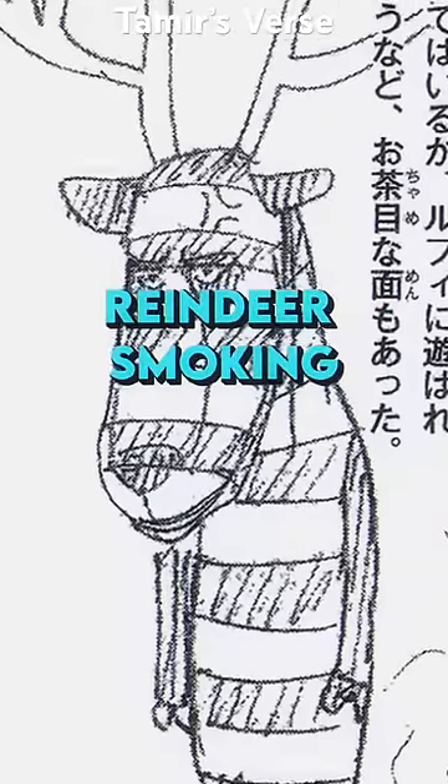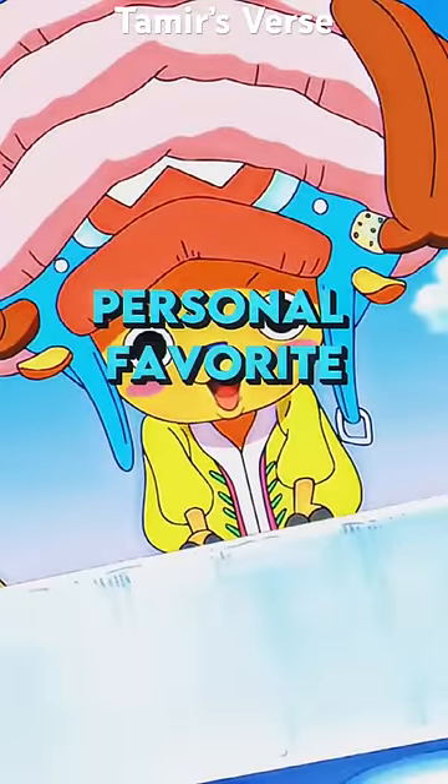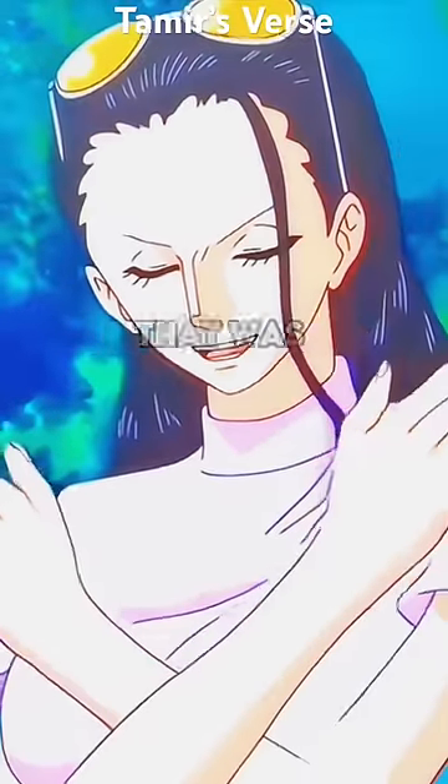Chopper was initially designed as a cross between a zebra and a reindeer smoking, which then became a normal reindeer smoking, which then became a cotton candy-loving reindeer — which is my personal favorite.